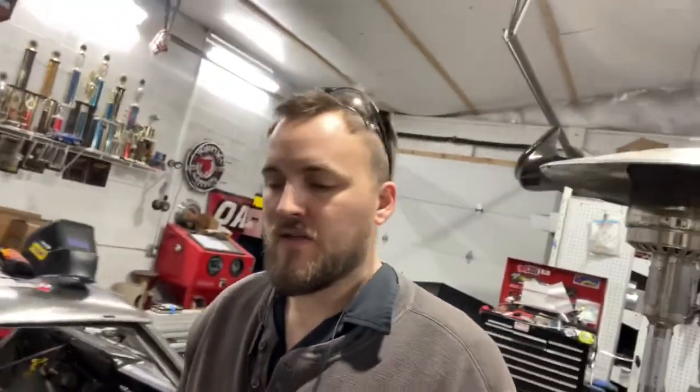Hey guys, welcome back to the channel. I'm Houston Kilby and this is the Houston Kilby YouTube channel. Today we're going to be working on the GTO again. In the last episode you got to see us working on all kinds of EGT stuff. Today we're going to be mounting the battery box, the kill switch, and a lot of wiring. It's going to be a full episode with a lot of busy stuff going on, so let's jump in and have a good time.